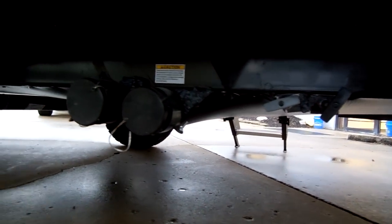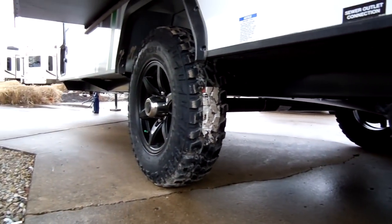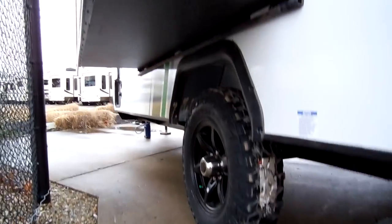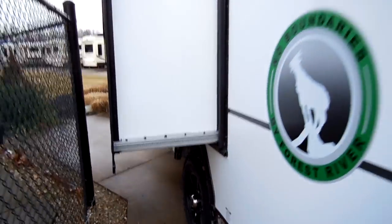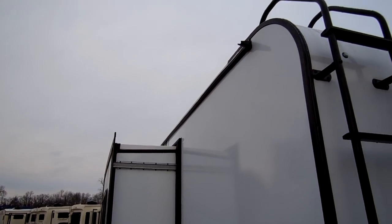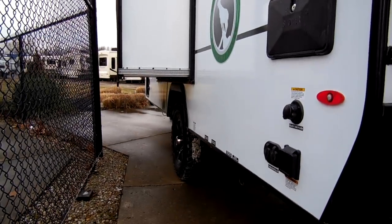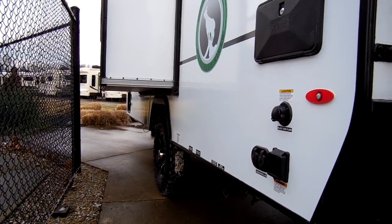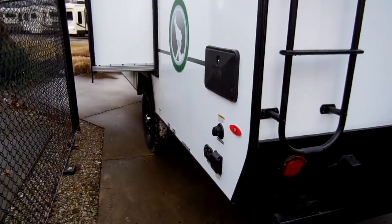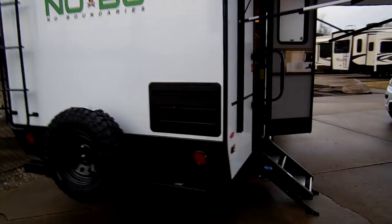Down below you've got your pull handles for your dumping. There are gutter extensions that run down both sides with three-inch extenders on the ends. Your fresh water hookup is on the front corner — the fresh water portable fill and city water hookup are on the front driver's side corner.